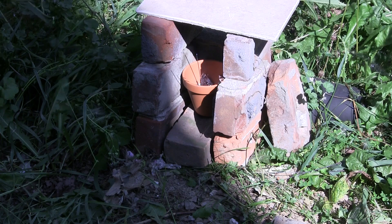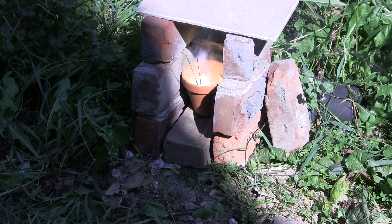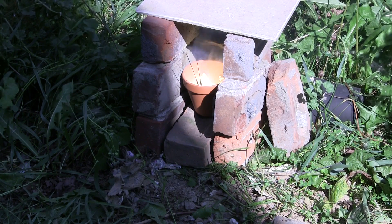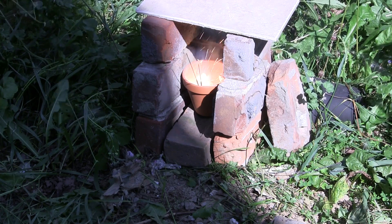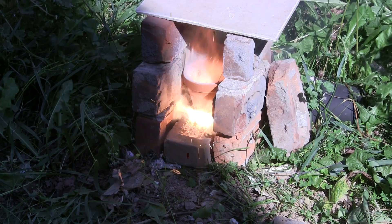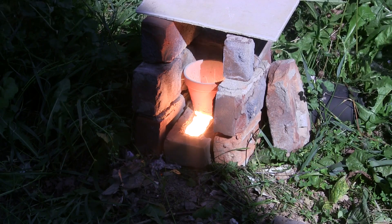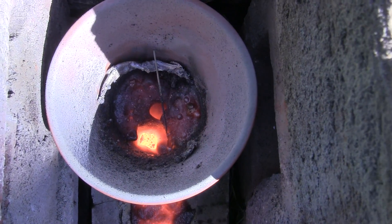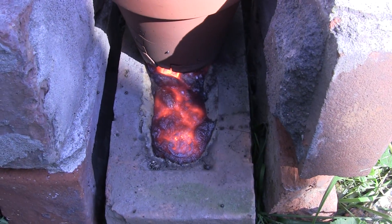And there it goes. Now thermite is not restricted to just iron oxide and aluminum — you can also use other metal oxides like copper oxide or chromium oxide and obtain copper and chromium respectively. But be careful: those compositions may burn at faster rates and copper oxide thermites in particular burn with an almost explosive speed. I don't recommend testing alternative thermites without thorough research beforehand. Looks like we're done — it performs just as well as our other iron oxides. Let's let that cool and hack out our iron.